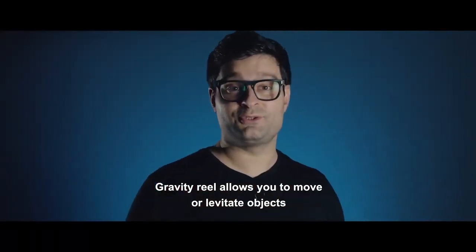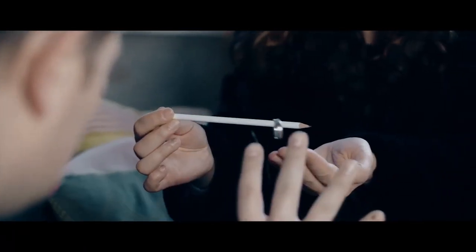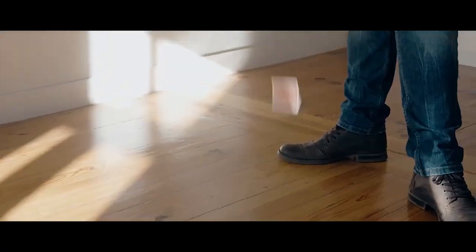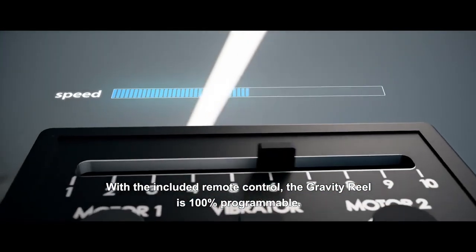Gravity Reel allows you to move or levitate objects with a parallel of rhythm and control. With the included remote control, the Gravity Reel is 100% programmable.